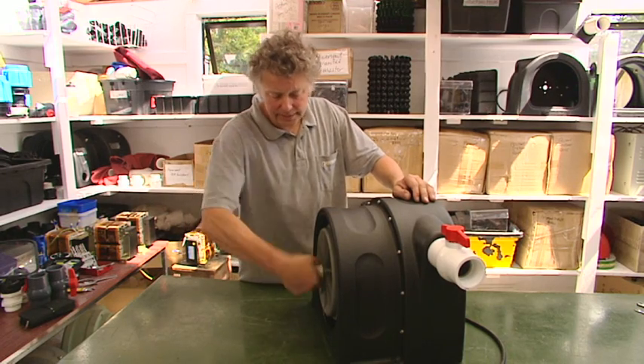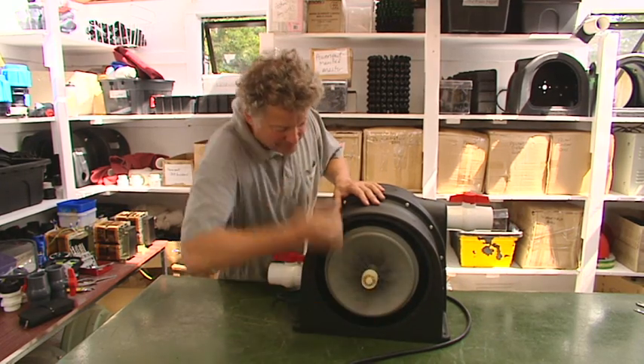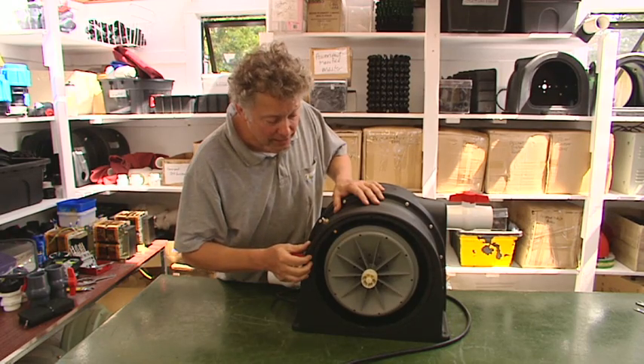Final tightening. There it is. And let's give it a spin — now that's a sound I like.